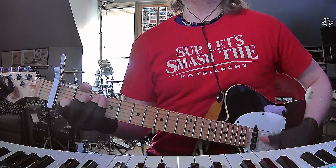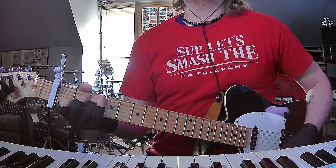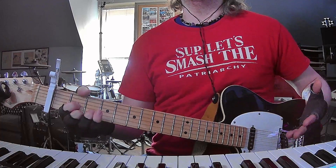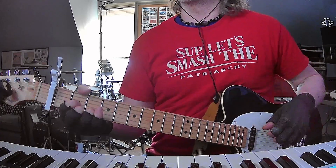Then D, C, C, G, and then D, C, C, E minor. For the final chorus it's just D, C, C, G four times, and then as it fades out it's kind of like a D shape.